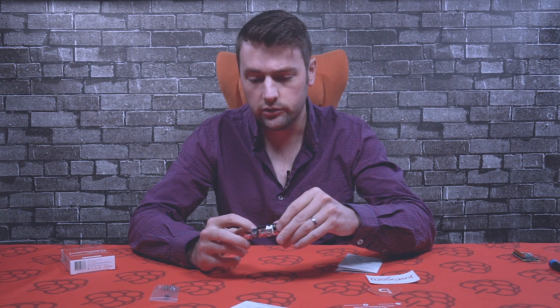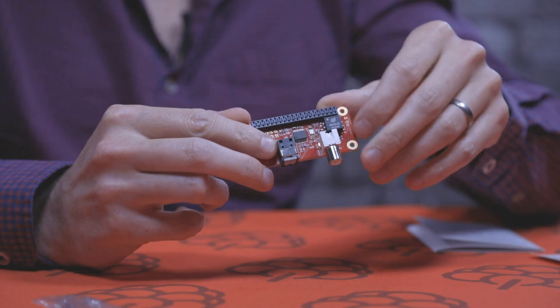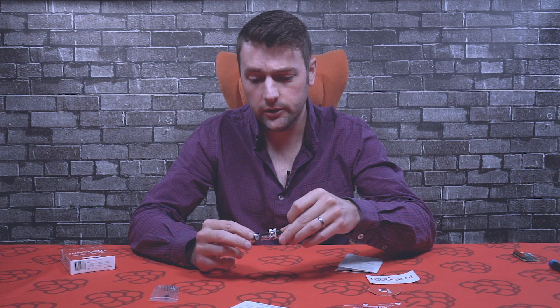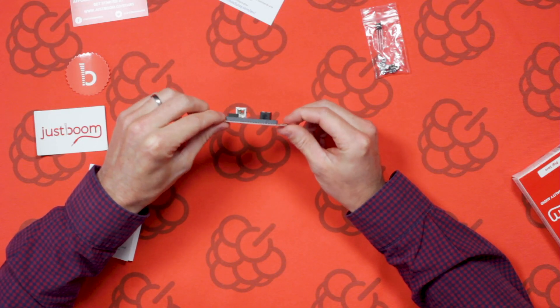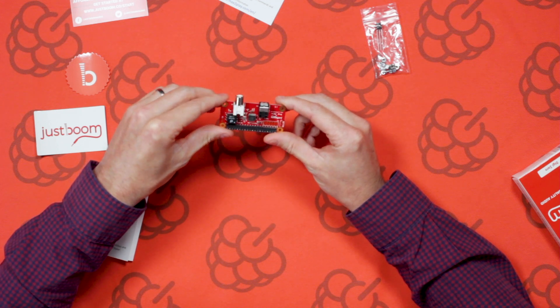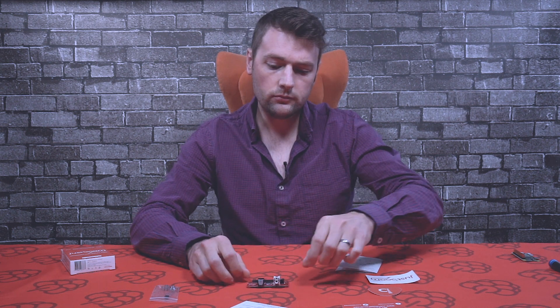This uses a Cirrus Logic chip — a digital chip with optical output at 192kHz, 32-bit, low jitter, and bit perfect. The coaxial output has an isolator on it to ensure there's no interference from the board on the coaxial cable. It is recommended to use as short a cable as possible to reduce any interference.